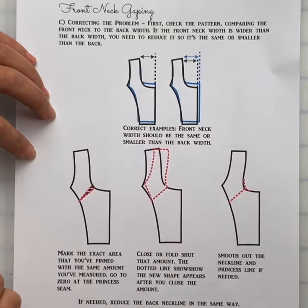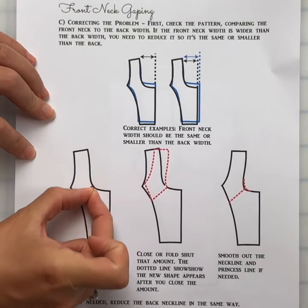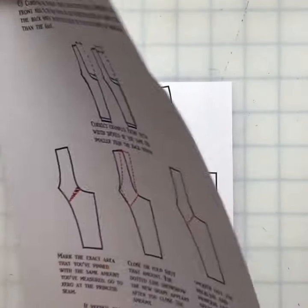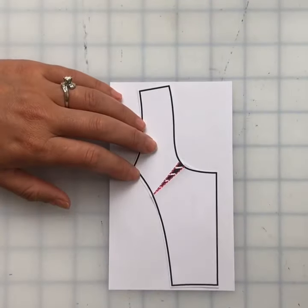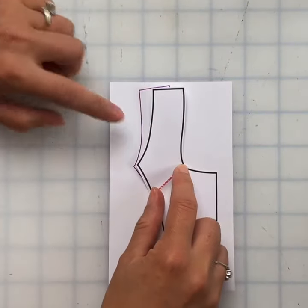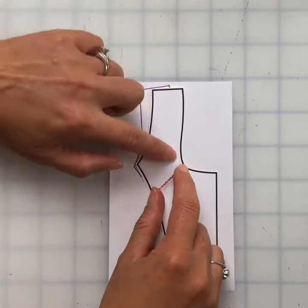Once these are okay, you could do another muslin check and pin it again. Measure that amount pinned, then come to your pattern. Mark the amount that you've pinned and slash it shut. You can see the old pattern compared to the new pattern.